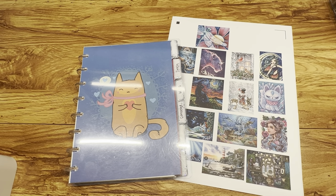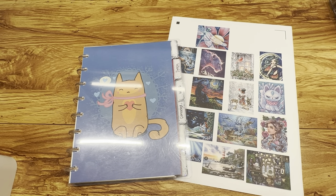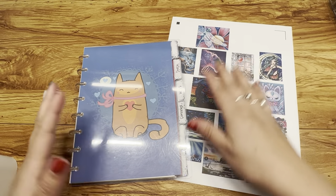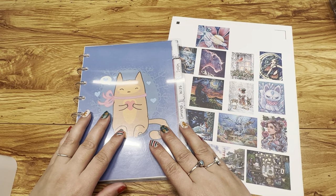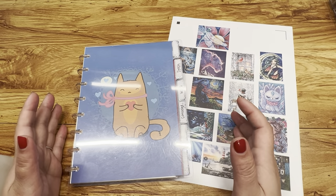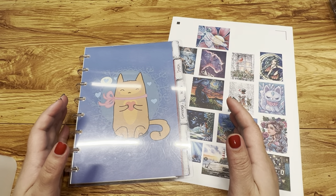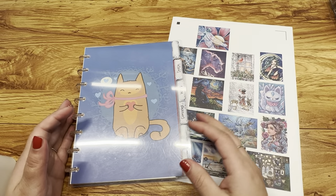Hey everyone, welcome back to my channel, or welcome if this is your first time. My name is Brie. Today we are going to be talking about goals — you may have known that by the title of the video.